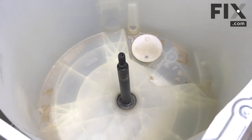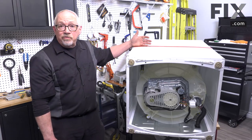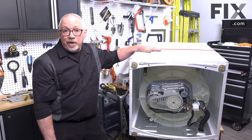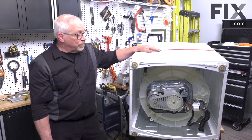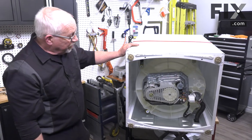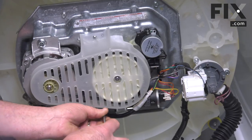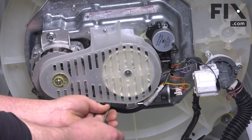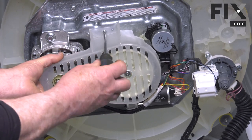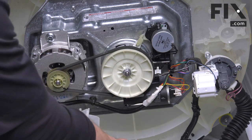Now that everything is out of the way, we're going to put the machine on its back to remove the transmission. We've removed the inside components from the top and put the top back in place. Normally you just lay the machine on its back on the floor — we've put it up on the table to give you a better view. To begin, we're going to remove the belt cover using a Phillips screwdriver to remove the screws that hold it. On your machine it might be a little different — maybe a quarter inch or five-sixteenths screw, or your model may not have a belt cover at all.